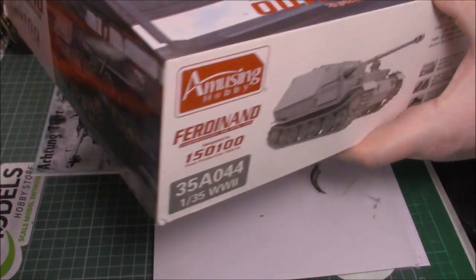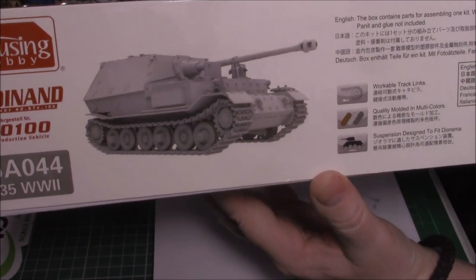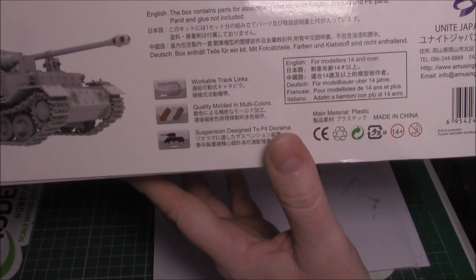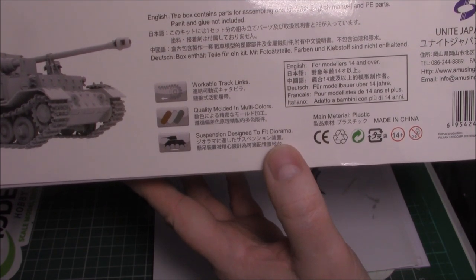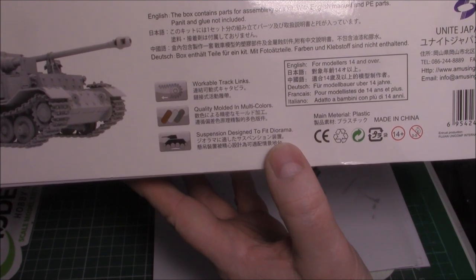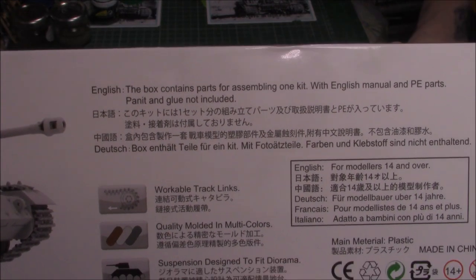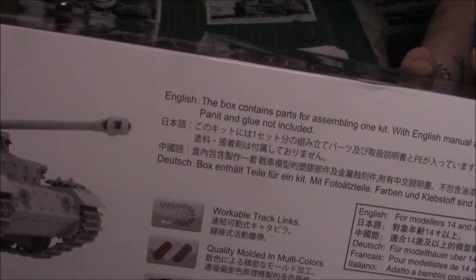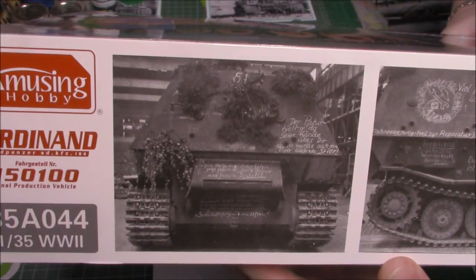On this side we have a CAD drawing of the built vehicle, and it tells you it's got workable suspension and quality molded plastic suspension designed to fit dioramas. It says paint and glue are not included - though it actually says 'panit' and glue, which is a typo. On the other side we have what look like real photographs of the actual vehicle, which is a nice touch.